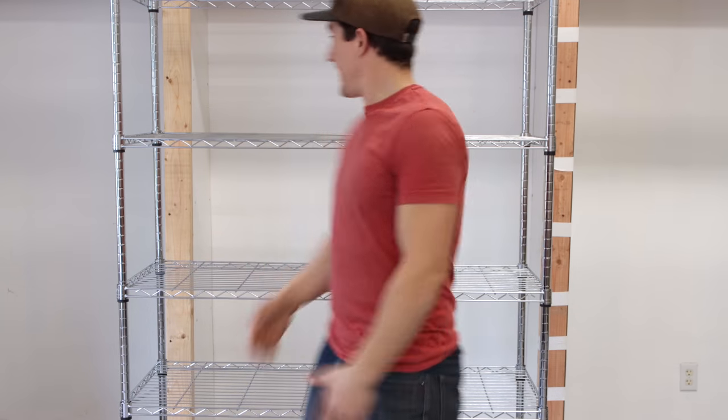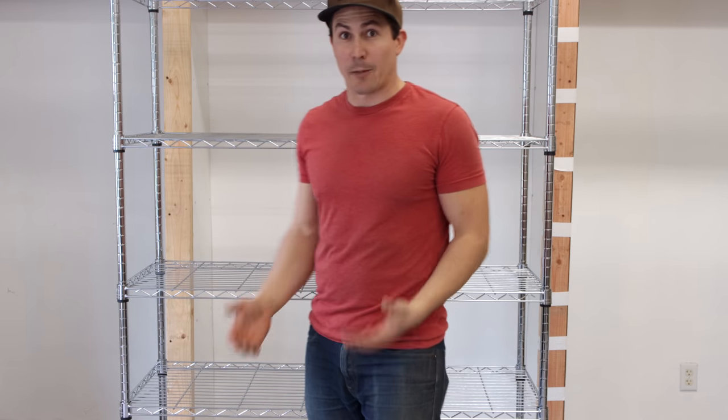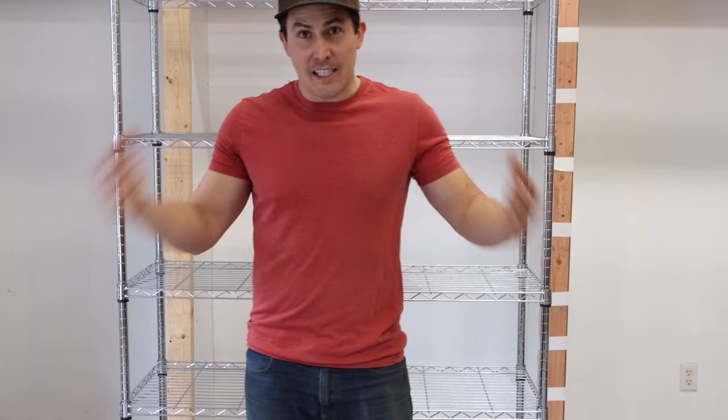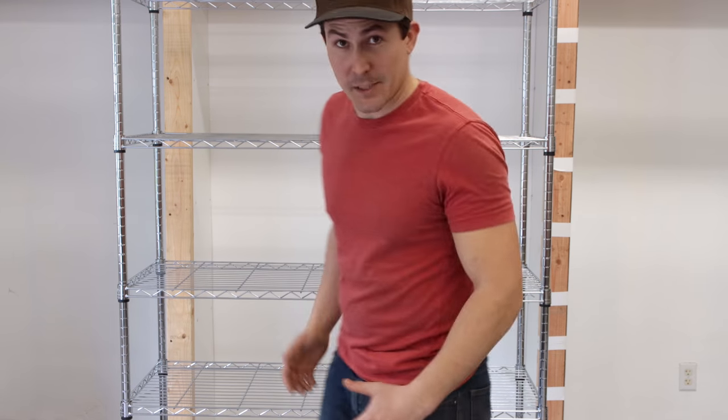Here's the rack, but it's just a rack — we still need a bunch of stuff. We need lights, we need heating pads, we need fans, so let's check out everything else I'm going to be using for this project.